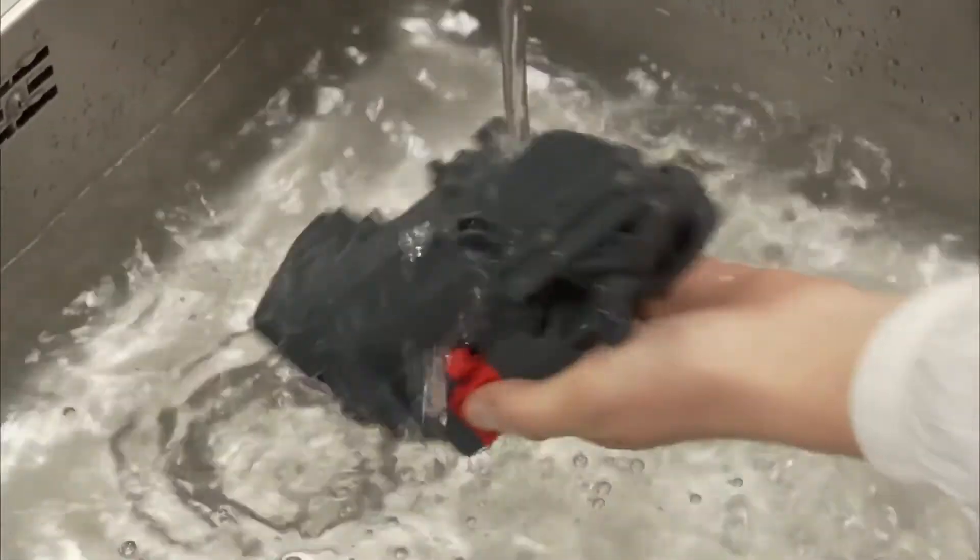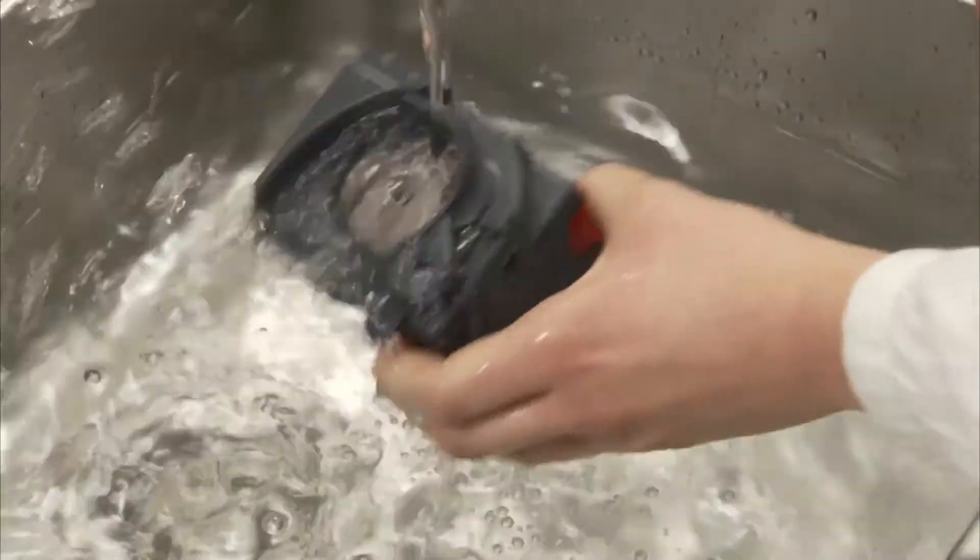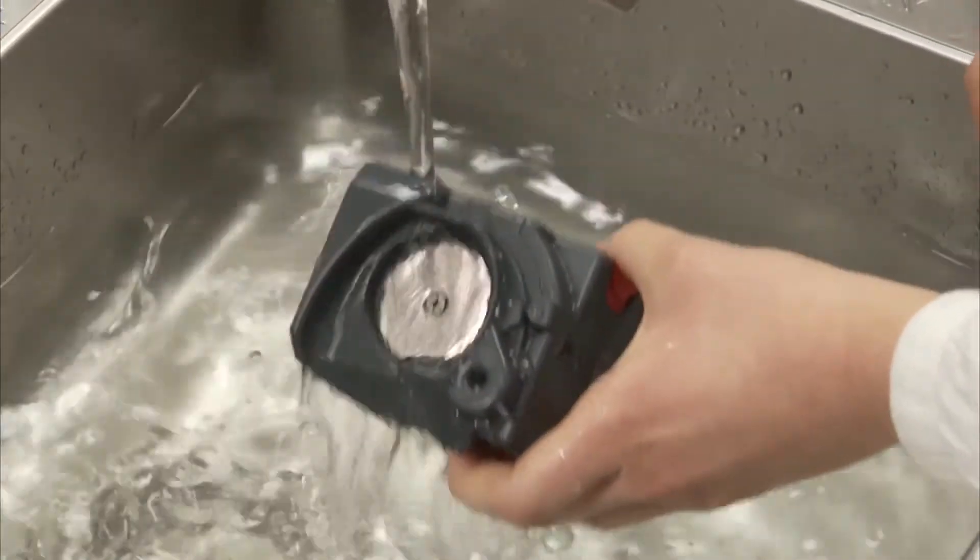Then rinse under the tap. Rinse with water only — no washing up liquid, no dishwasher.